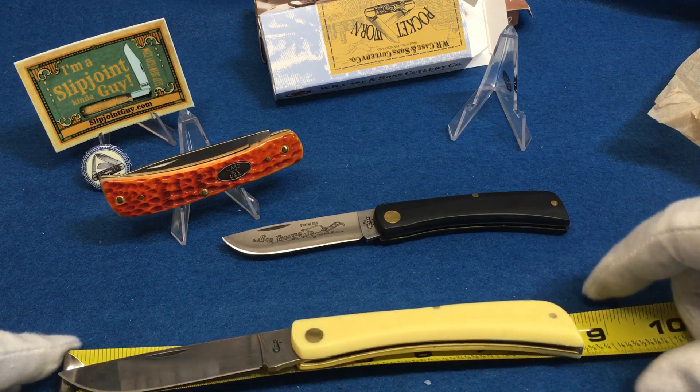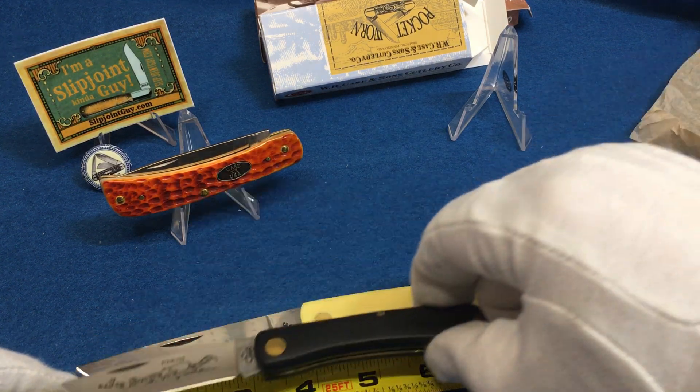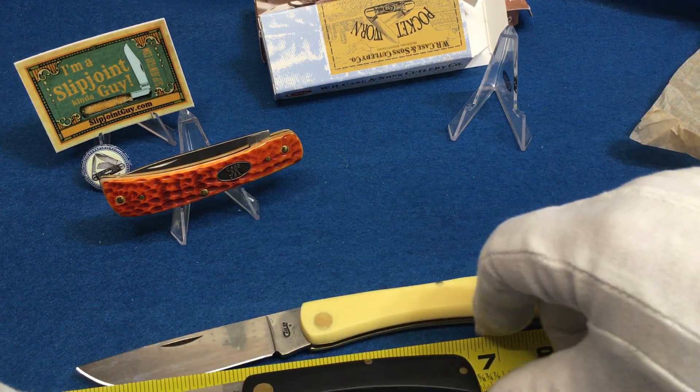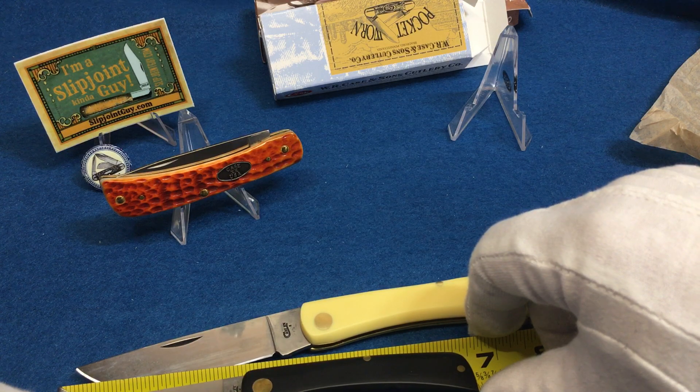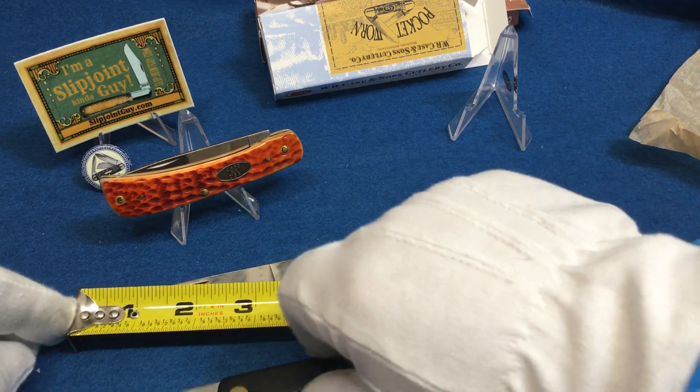About eight and three-eighths — that's what it measures. And this little Junior is under seven inches — about six and a half inches.